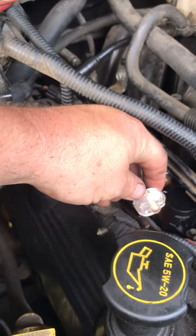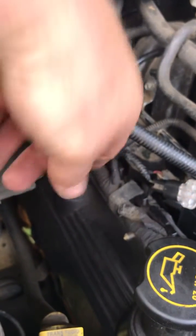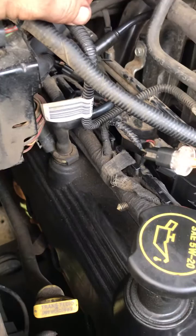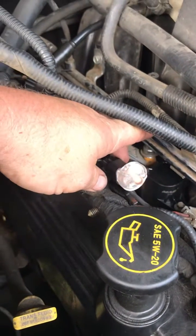Now if this isn't lighting up, you need to start unwrapping the harness right here and trace it back to see if maybe there's a damaged wire or something like that. But this circuit will need to be working properly.